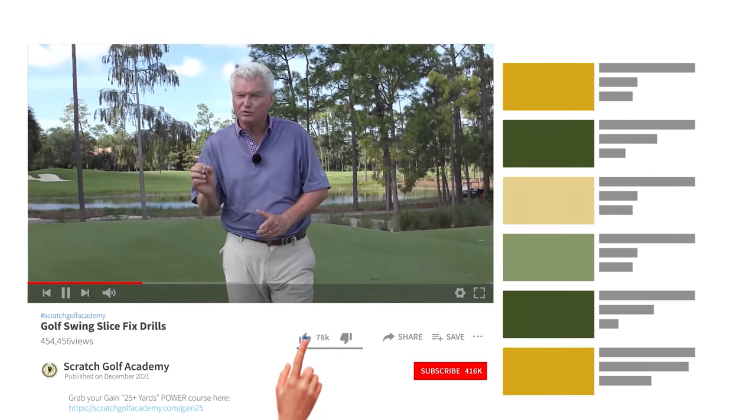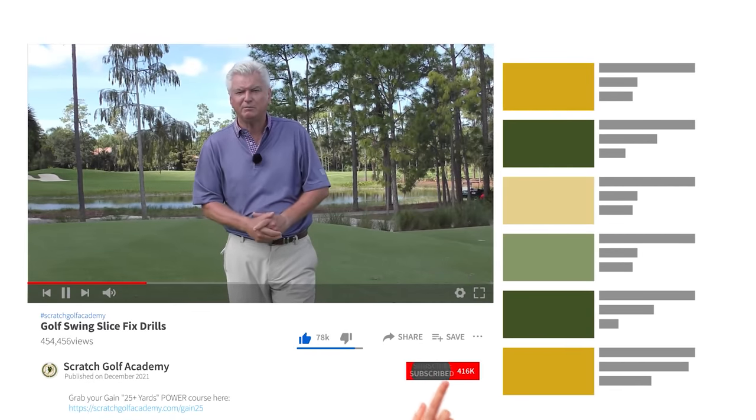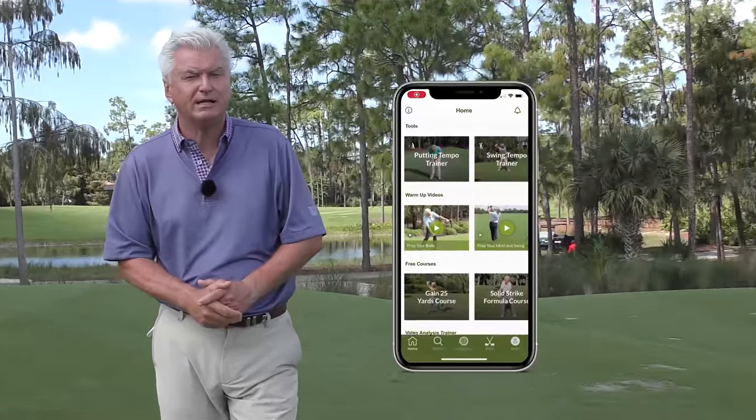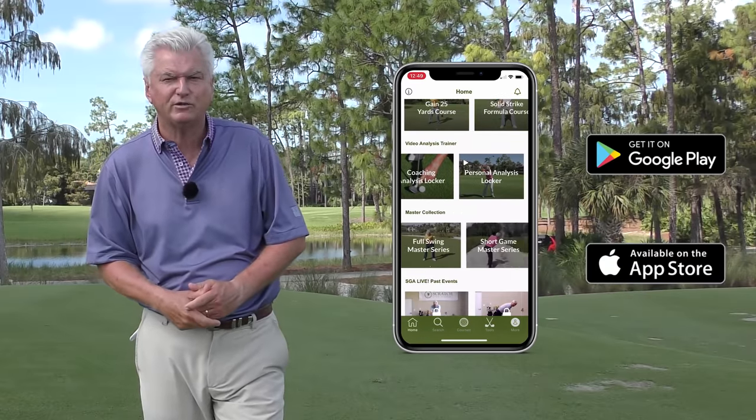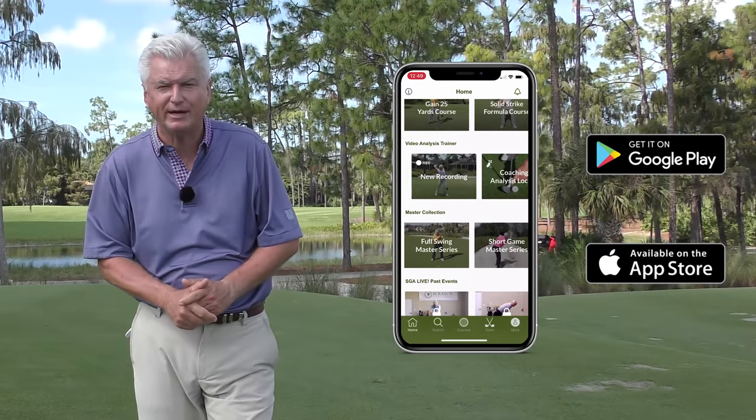If you're new to the channel and you've never subscribed, I'd love it if you do. Hit the bell and you'll be notified every time a brand new instructional video is coming your way. Also, at the App Store hit Scratch Golf Academy — we have a free app with all sorts of nice training tools, great for you to take out to the range.